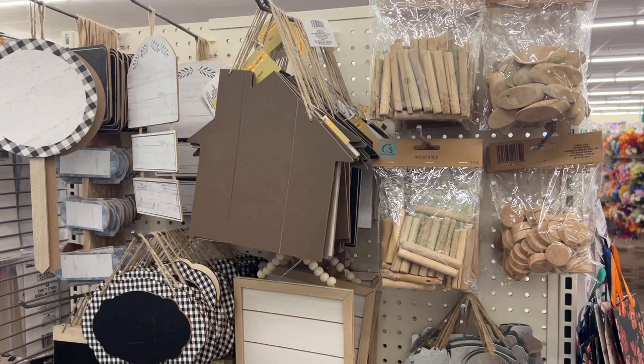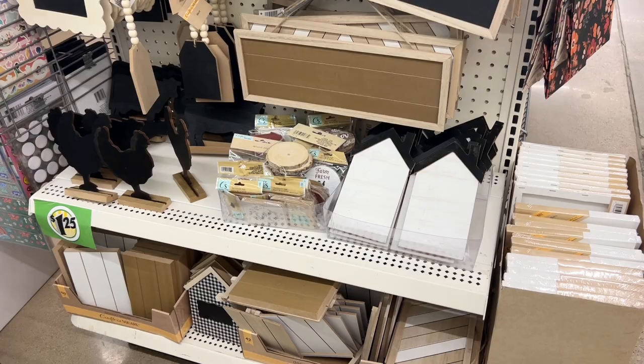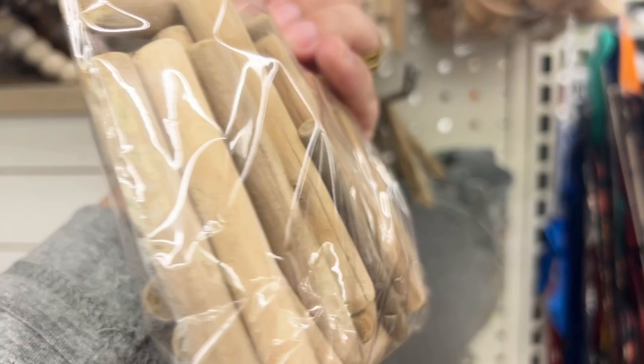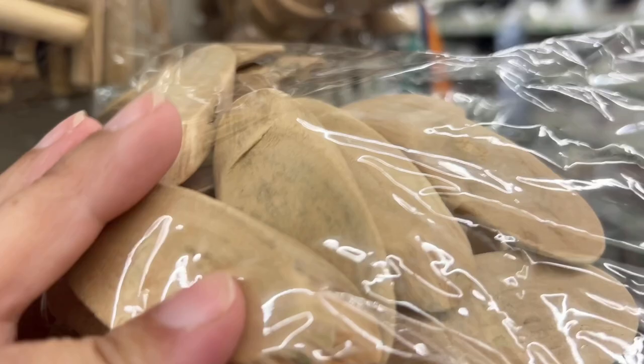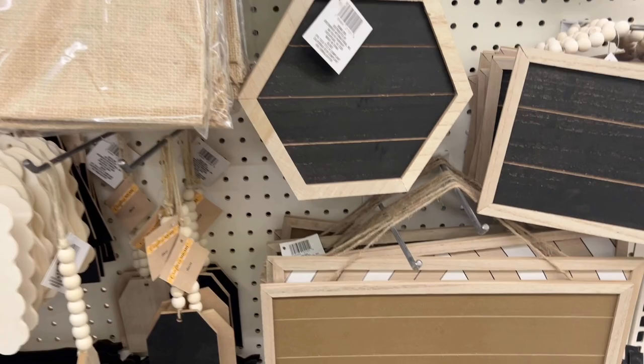I couldn't believe my eyes when I saw all this home decor stuff — and it wasn't cheesy, it was actually really pretty. I was filming just to show you guys what they had so you could decorate your room, because you can always change the style. These pieces caught my eye: there were little wooden stakes, rounds that are so cute, and more oval-shaped ones. Stay tuned to the end to see which one I picked up — what's your guess? Leave it in the comments below.